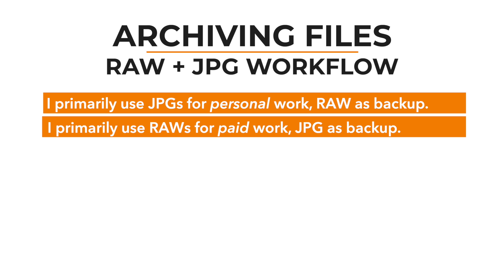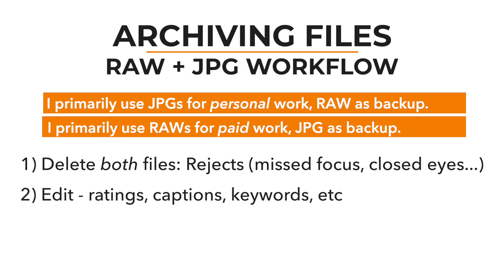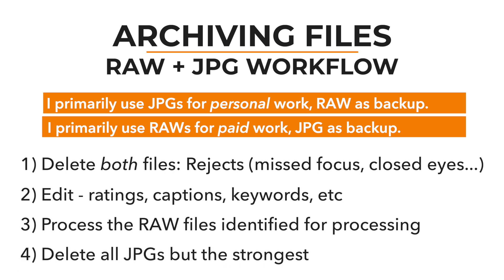No matter which scenario I'm in, I do the same first steps in Photo Mechanic: identify rejects — out-of-focus shots, awkward gestures, closed eyes — and delete both the RAW and JPEG pair. Then I pick favorites and add metadata. For personal work, I delete the JPEGs I don't want to keep but retain all the RAW files. For commissioned work, once RAW processing is done, I delete the original in-camera JPEGs except for the strongest ones, since I have the original RAW files.